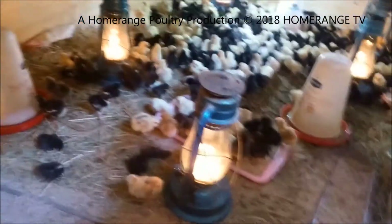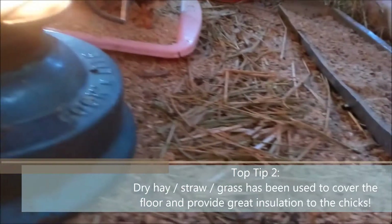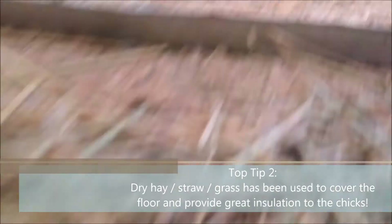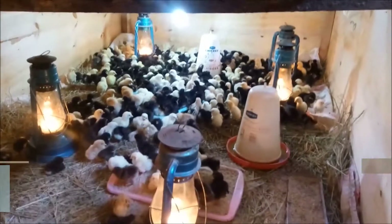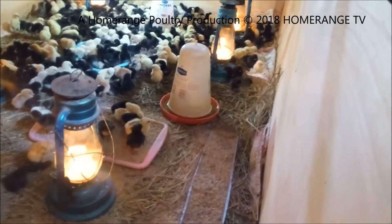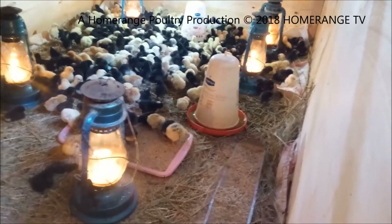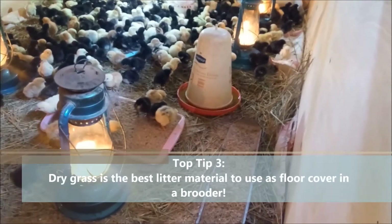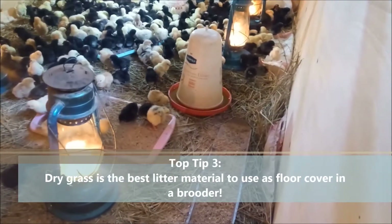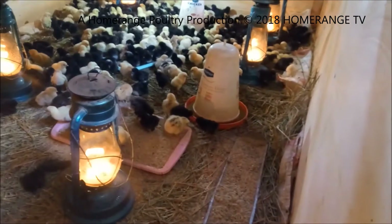Here we are inside the brooder. As you can see on the floor, we have actually used some straw or dry grass. In terms of comparison, comparing the dry grass to wood shavings, I would highly recommend the dry grass. Below the dry grass you have to put in a thick layer of newspapers that will absorb any spillages of water. As you can see, the chicks are pretty happy because of the covering we have on the floor - it actually makes the place pretty hot.